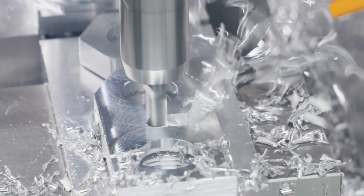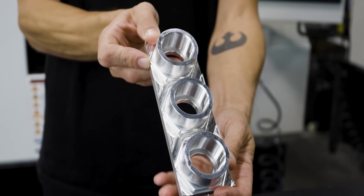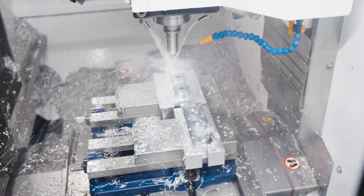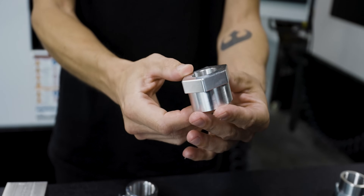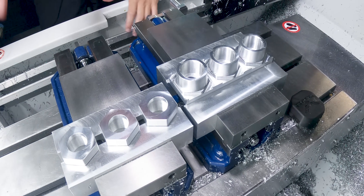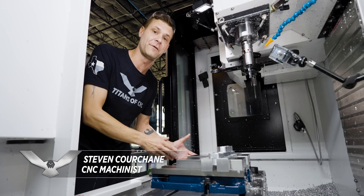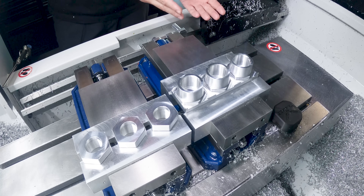Hey everyone, today we're going to be running a job on the Style X7. We're going to be running this part, which is typically a part you would run on the lathe due to all the concentric features. But we're going to be running op 1 and op 2 side by side to where we'll have three parts coming off the machine complete at the end. A lot of young guys starting out are ready to put a machine in their garage, and that's one of the advantages of having the mill — you can do both lathe parts and mill parts without having two different types of machines.